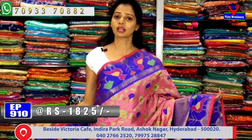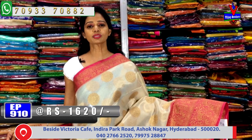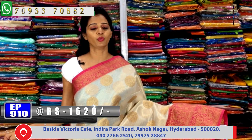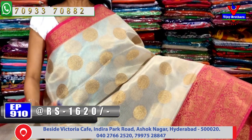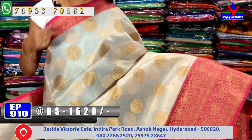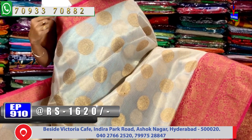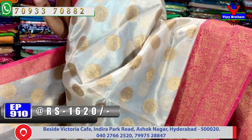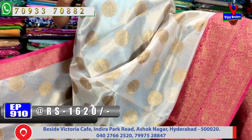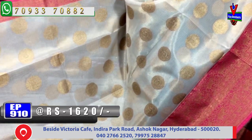At the Ashoknagar Crossroads showroom, this saree is available. The cost is only 1,620 rupees. This saree has a beautiful pink color combination border. Inside the body, there are goda boxes design — one box has a peacock design and another box has an elephant design.